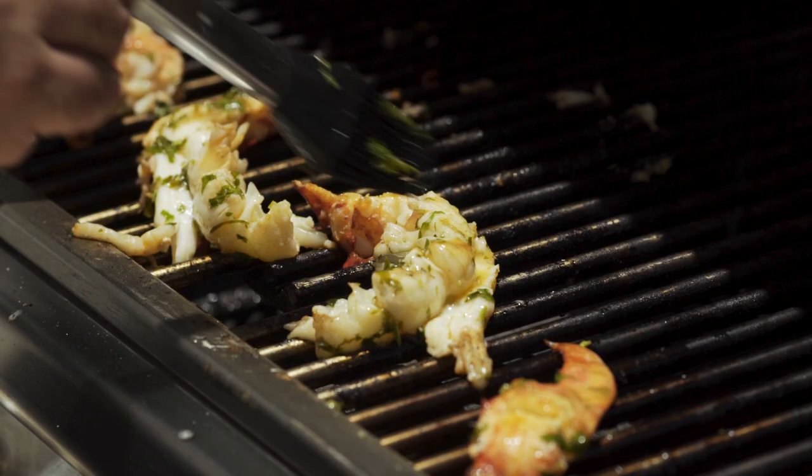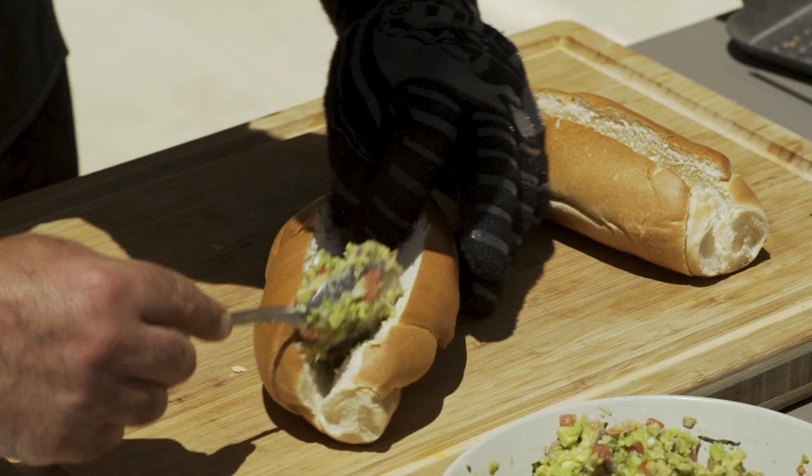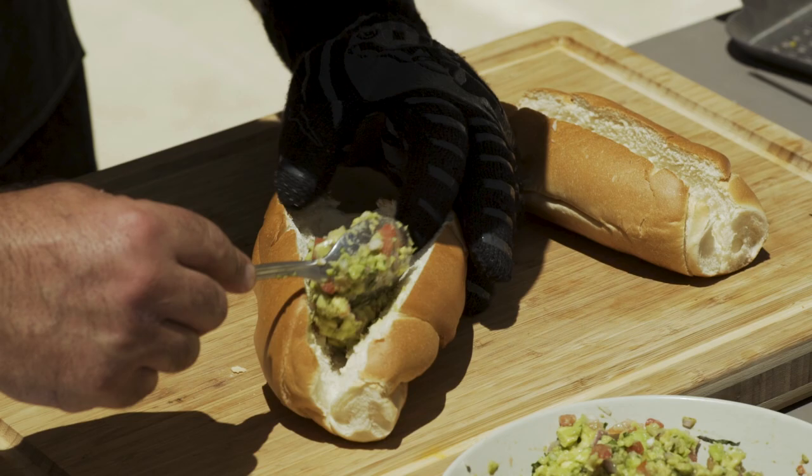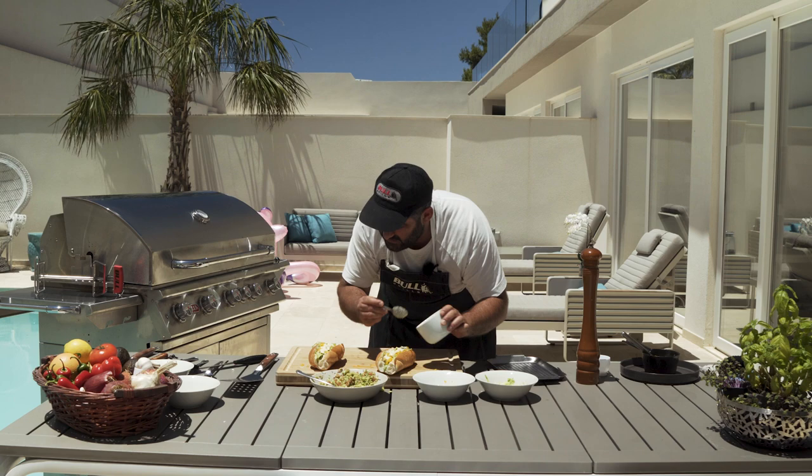I have my rolls here and I'm going to put them on the top grill and close it for another few minutes. The smell of the jalapeño mayo is incredible.